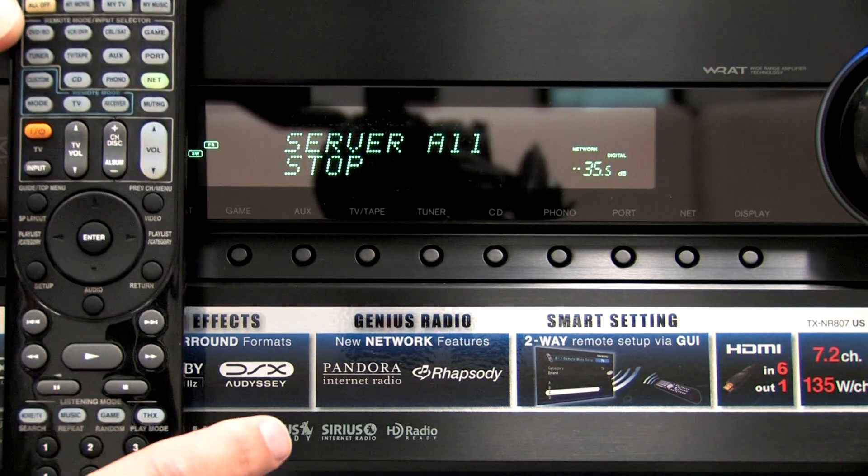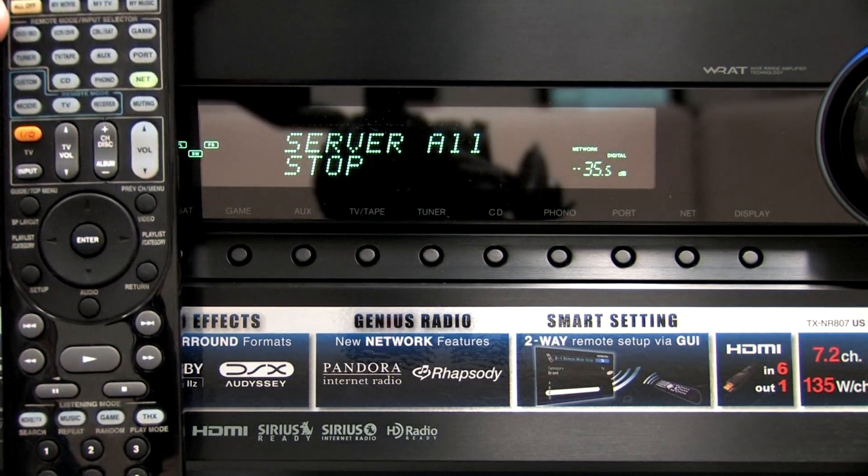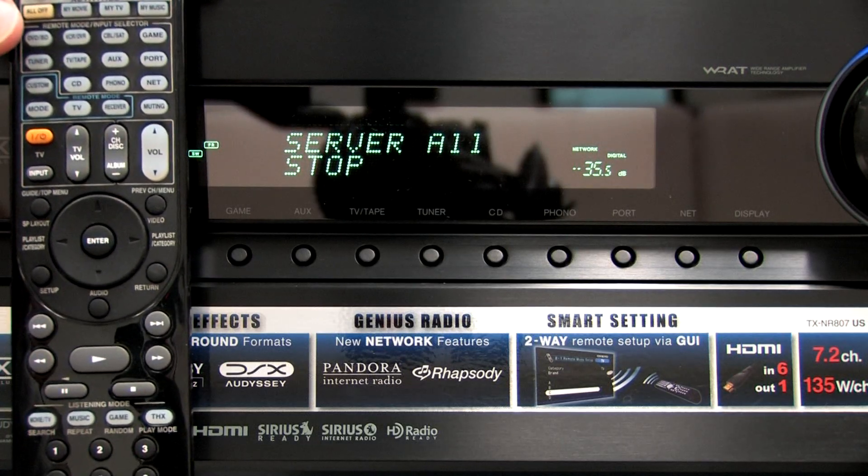To stop, just press the Stop key. So it's really that simple. You use the handheld remote that comes with the Onkyo. You can either pull music using the remote, or we can push it with Twonky Manager, which is what we're going to show you next.